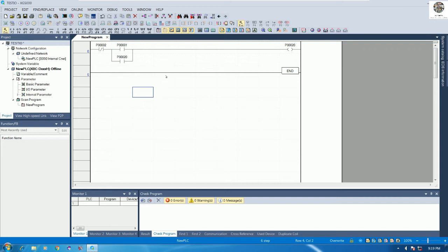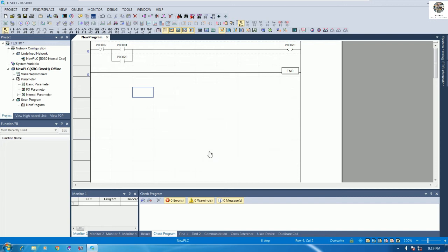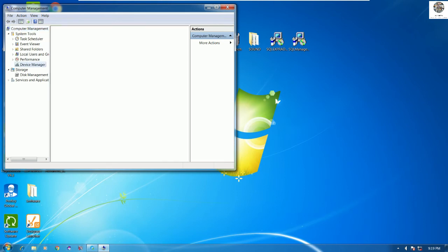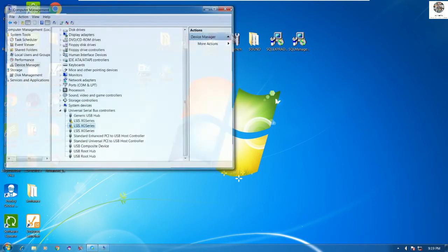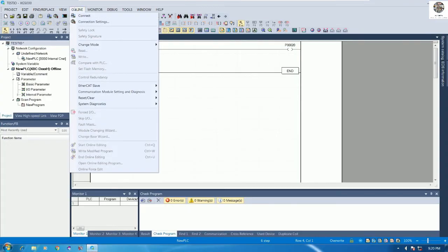I will connect the USB port from the PLC to the PC. I'll choose 'Connect to virtual machine' since I'm using VMware Player for this software, then click OK. We can check the driver in Device Manager — here is the LS PLC driver. Then go to the program, go to Online, and choose Connect.